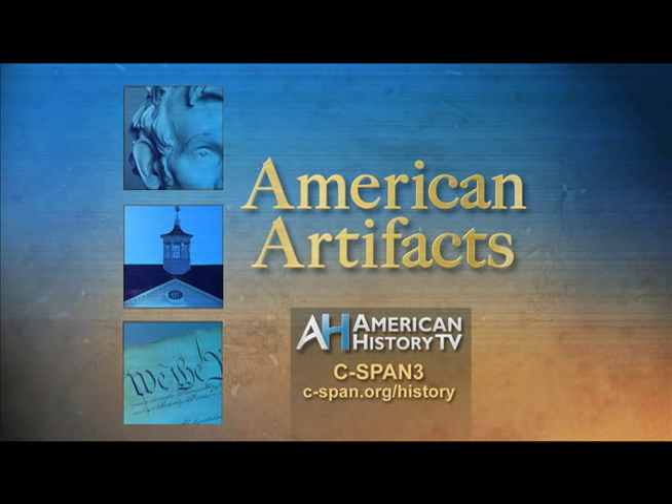Each week, American History TV's American Artifacts takes viewers behind the scenes to archives, museums, and historic sites.